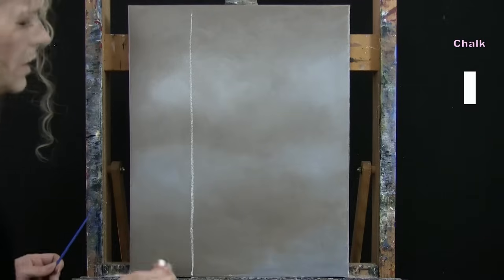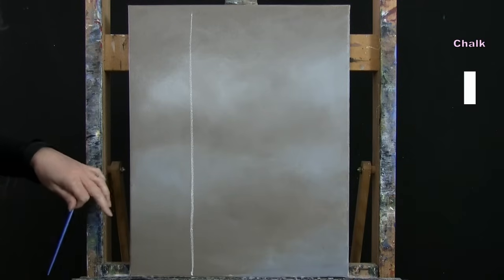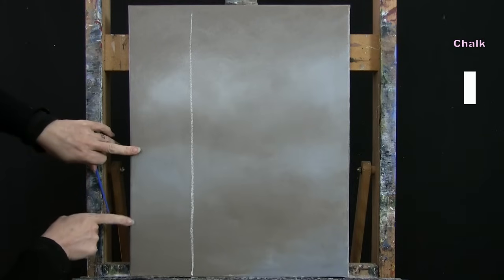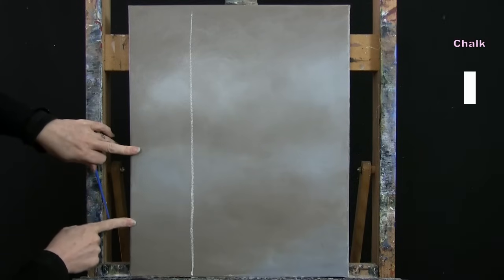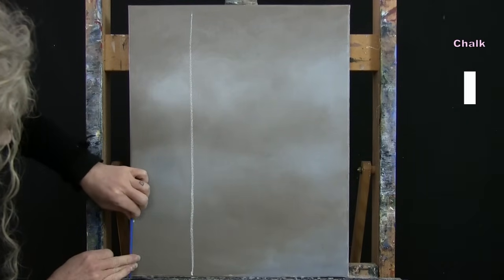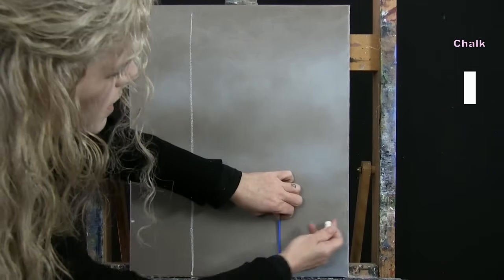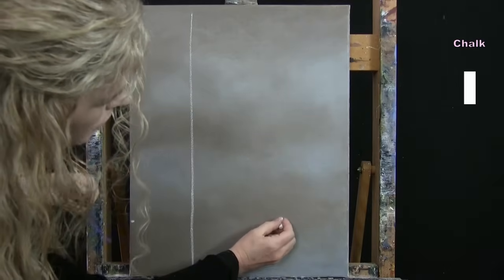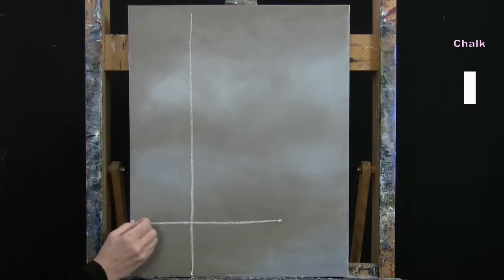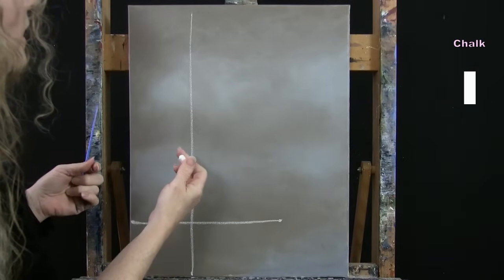Then I'll make a horizontal line — this will be where the bird sits eventually. Coming up the left-hand side about a quarter of the way up the canvas, I'll make a marker, then measure the same height over to about a third of the way in from the right-hand side and mark it there too. Connect those two dots with a horizontal line. Nothing too fancy, and if it's not perfectly straight, no worries.